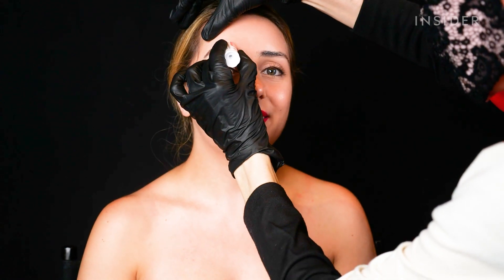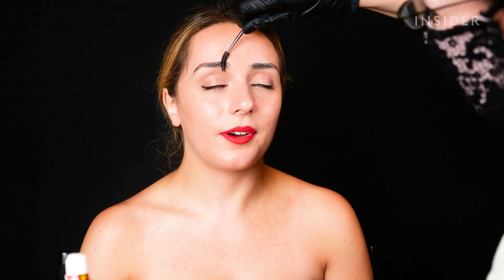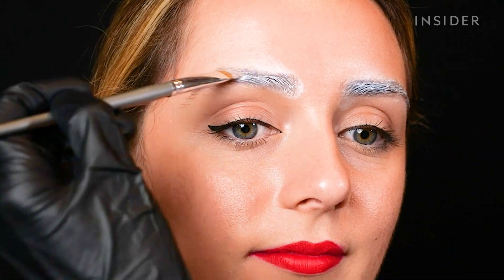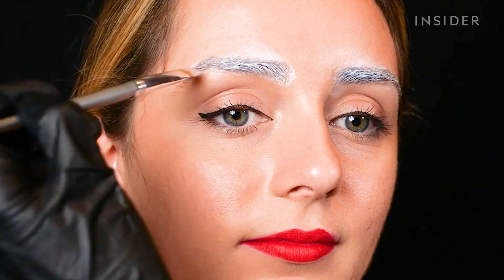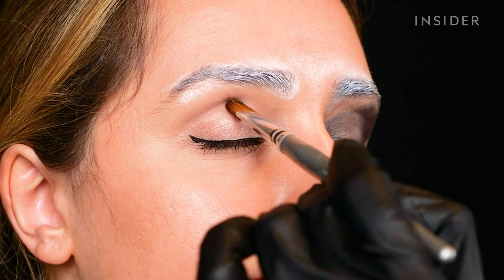Right now we are going to tone down the eyebrows — not necessarily making them completely disappear, but toning them down so they are not the focus point of the makeup. Then we're going to smoke the eyes and add more drama.